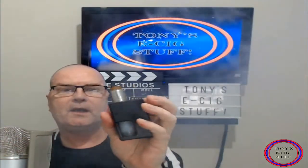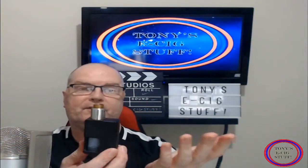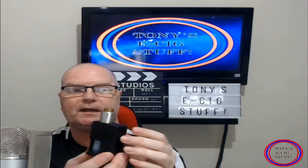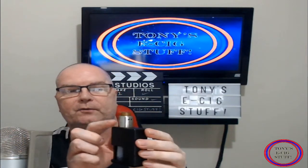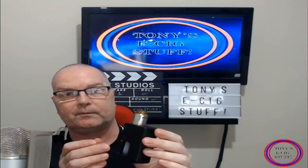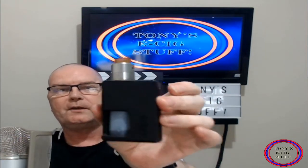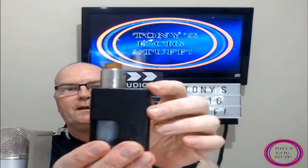With it being constructed in this lightweight material it weighs like a feather, even with the 2700 battery — light as a feather. It works with the Vandy Vape Pulse 22 like a charm. It works with other bottom feeders as well, but that is a match made in heaven. So there it is guys, in all its glory.